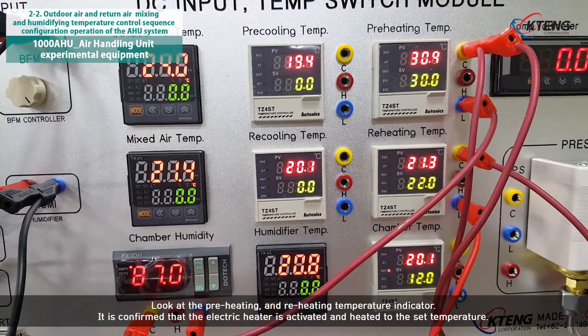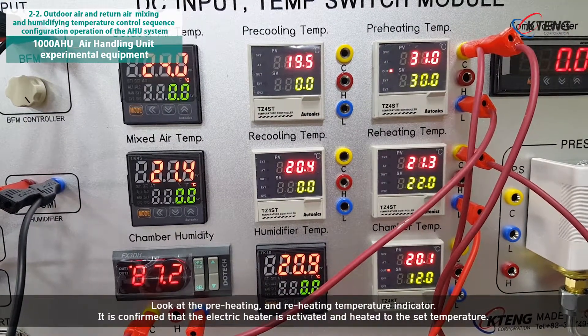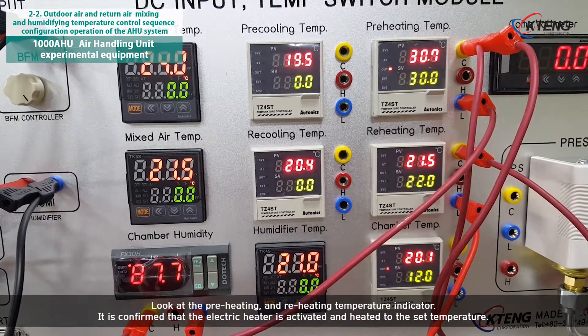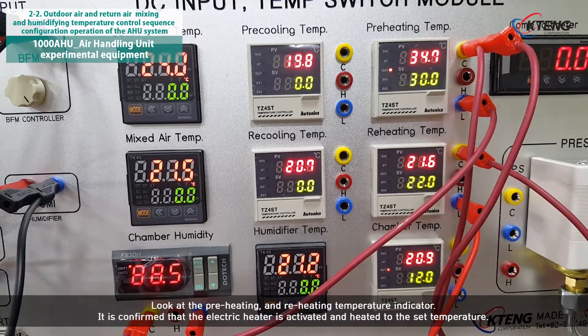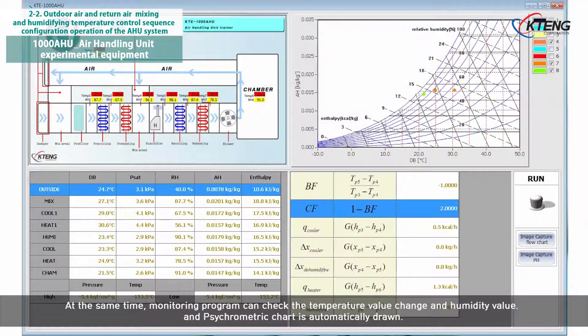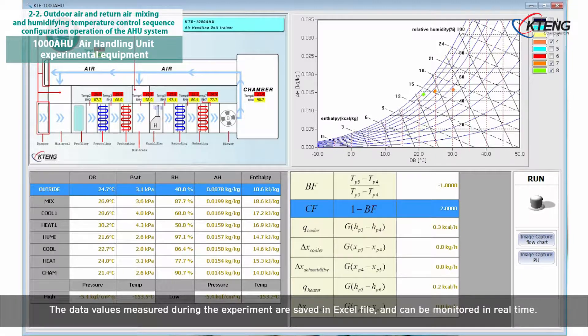Look at the preheating and reheating temperature indicator. It is confirmed that the electric heater is activated and heated to the set temperature. At the same time, the monitoring program can check the temperature value change and humidity value, and the psychrometric chart is automatically drawn. The data values measured during the experiment are saved in an Excel file and can be monitored in real time.